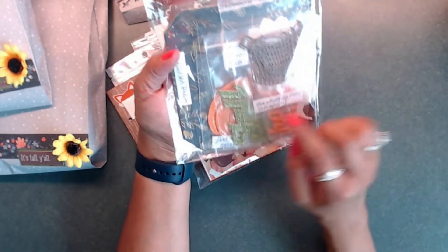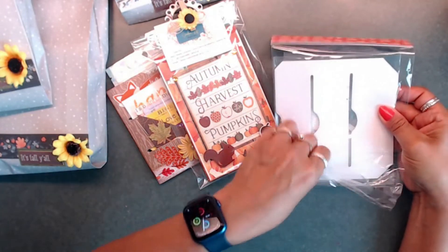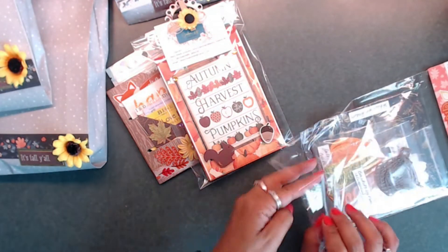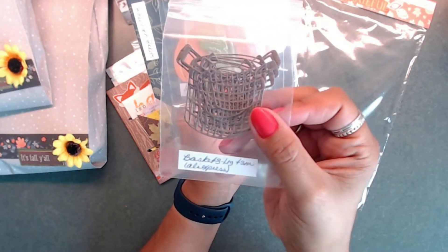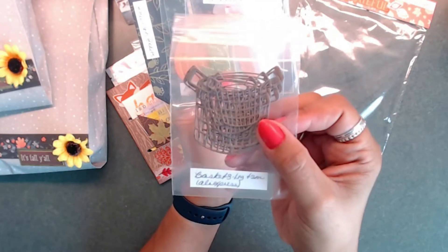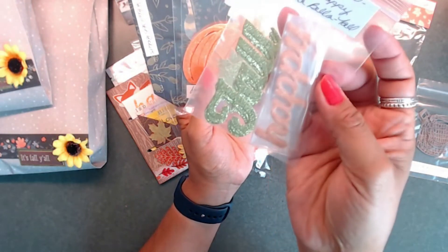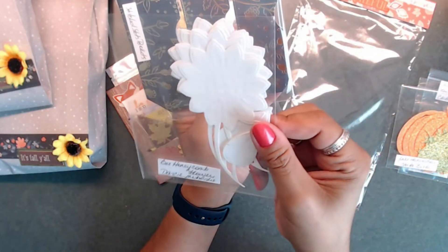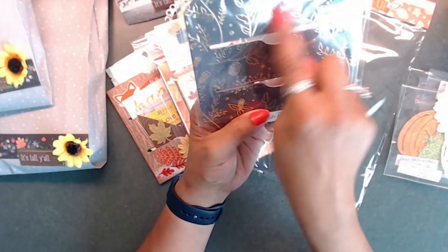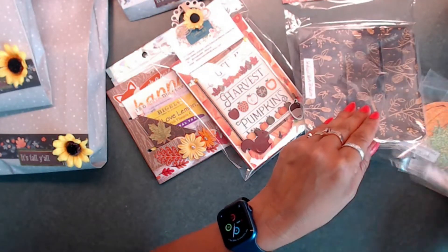Here are my die cuts — everyone has the same die cuts; the only difference might be that the papers and designs are a little different on some of them. I did some little baskets that I got off AliExpress one year. Here are the 'Happy' and 'Fall' die cuts, some pumpkins with leaves, and the sunflowers — I thought those turned out really cute. I also included the little pocket die cut for each partner.